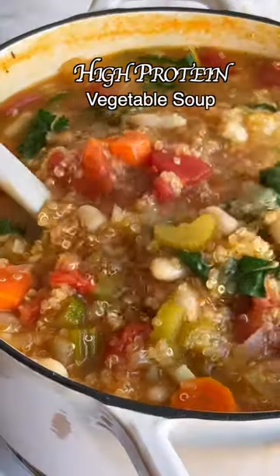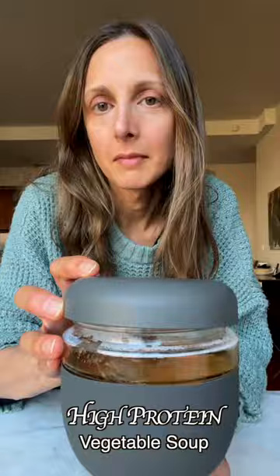This vegetable soup has seven different vegetables and is loaded with protein. My three favorite ways of adding protein to vegetable soup.